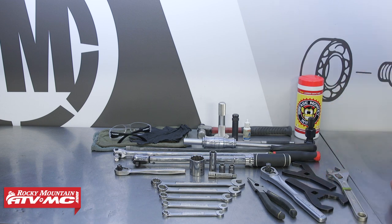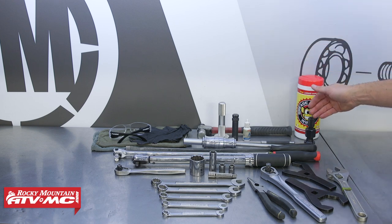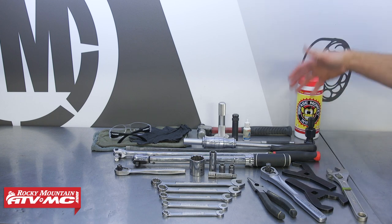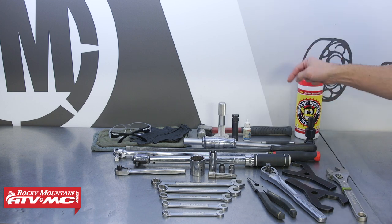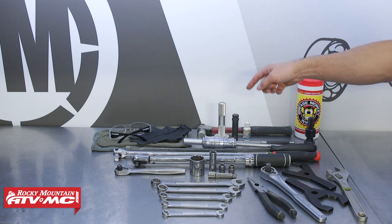To remove the bearings, we're using a slide hammer with a 35 millimeter collet. If you don't want to use that it might be a little harder, but you can use a hammer and punch. We're also going to be using a bearing and seal driver.